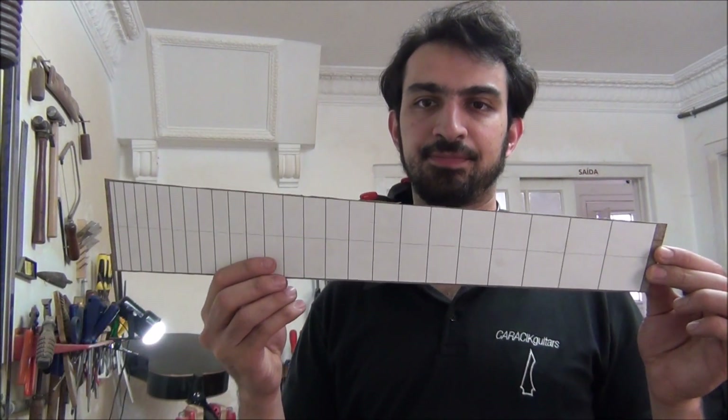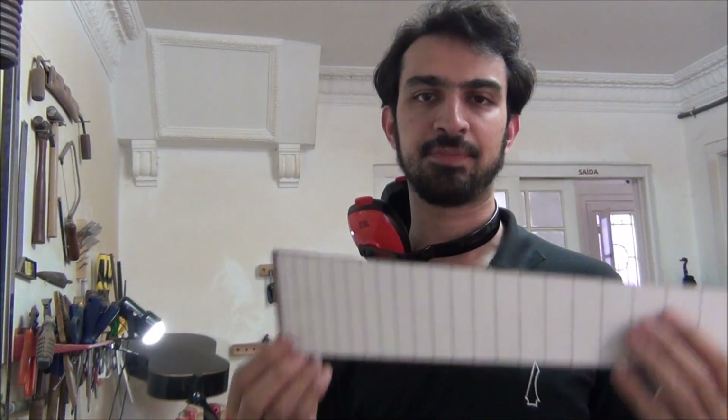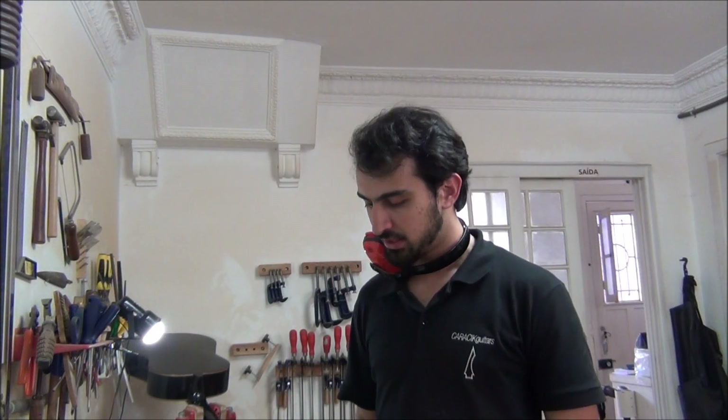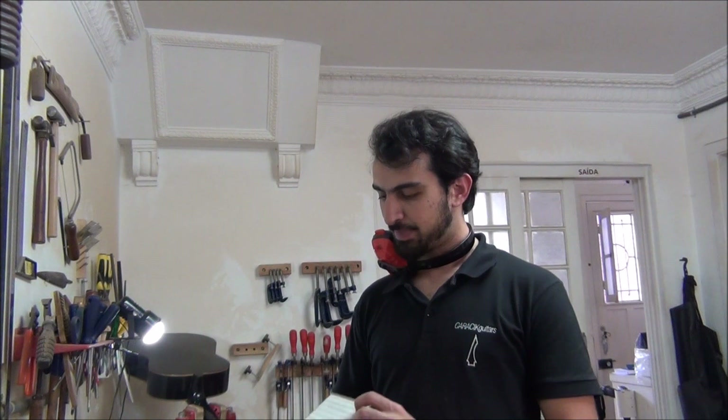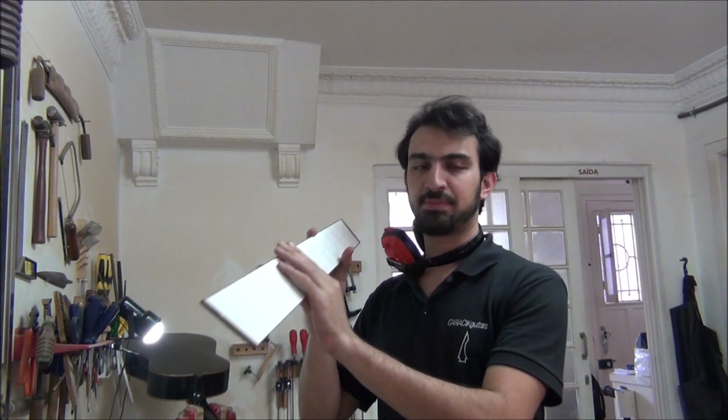We already cut the scale approximately in the format it will have. You can see that we still need to finish the beginning and the end of the scale. So we'll use the shooting board that we used in the last video to do the gluing junction of the tampo — we'll use it again this time to leave the scale exactly in its final dimension.